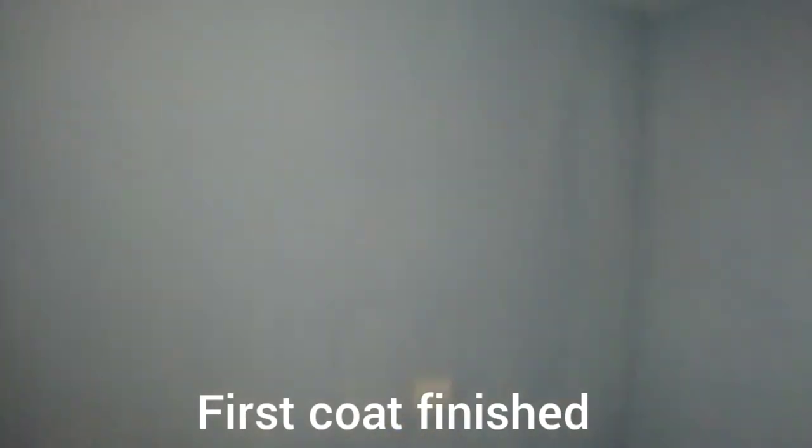So the first coat is done, all around. I'm going to take a rest for today — next coat will be tomorrow. Very tiring.